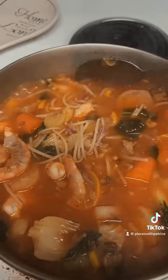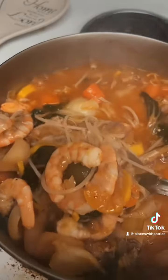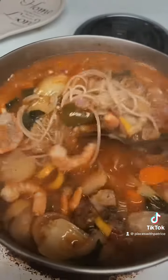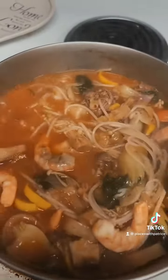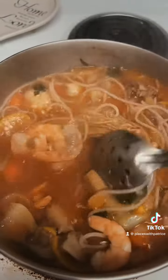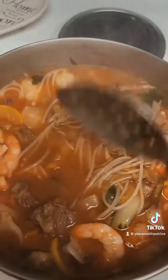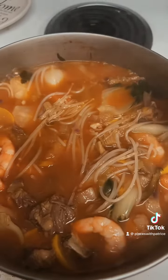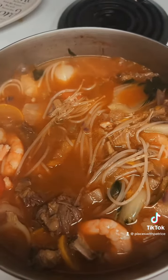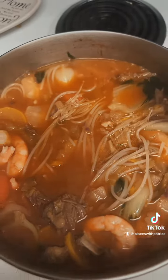All right guys, this is the finished product, and this here is something that I made myself — I did not have a recipe. This is me putting together a 'deuce mixer' as my mom would say, with all the veggies that you love. Throw it all in a pot and make it your own, baby. This one here is Patrice's pot of goodness. Bye y'all!